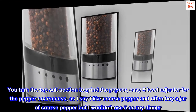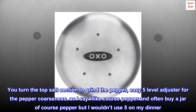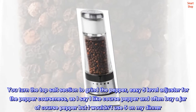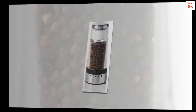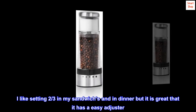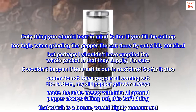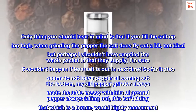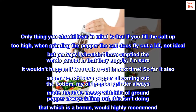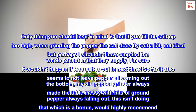You turn the top salt section to grind the pepper — easy 5-level adjuster for the pepper coarseness. I like coarse pepper and often buy a jar of coarse pepper, but I wouldn't use level 5 on my dinner. I like setting 2 or 3 in my sandwiches and at dinner, but it's great that it has an easy adjuster. One thing to bear in mind: if you fill the salt up too high, when grinding the pepper the salt does fly out a bit. Not ideal, but perhaps I shouldn't have emptied the whole packet they supply. I'm sure it wouldn't happen if less salt is put in next time.